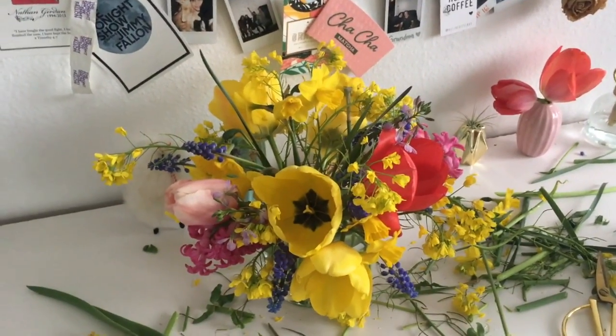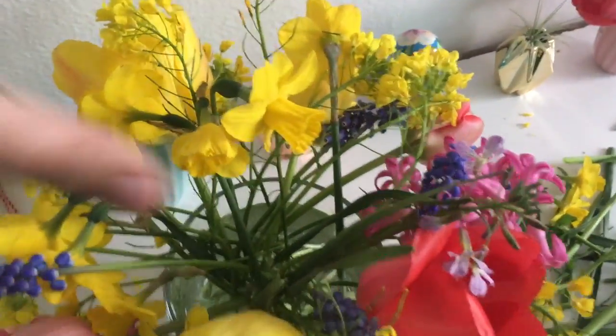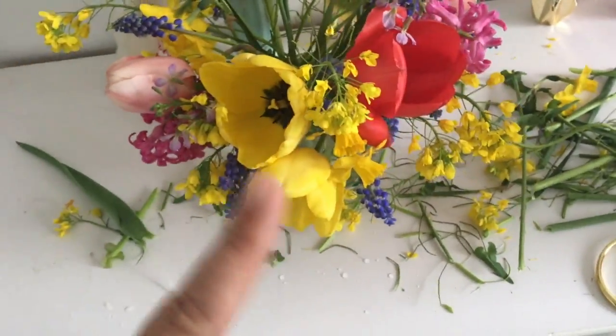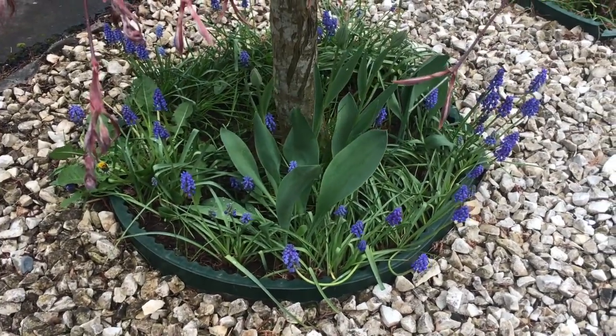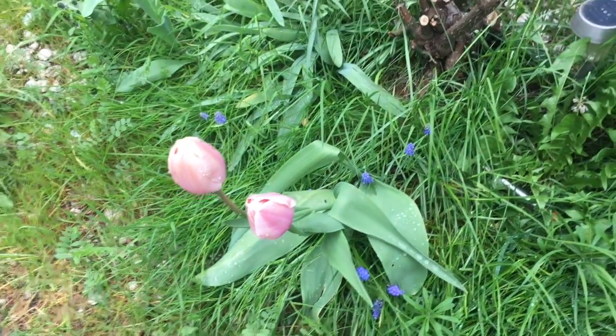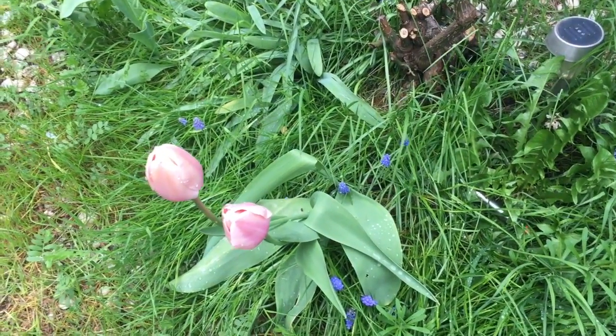I'm coming to the end and I definitely need to add a little bit more in here. I'm seeking more pink because that got really yellow real quick. I'll probably pick some more of these — I'll bring you guys outside with me so you can see. This is where we have a bunch of the blue flowers growing, so I'm going to pick a few of them and a couple tulips out here. It's still pretty cold so we didn't get that many yet.